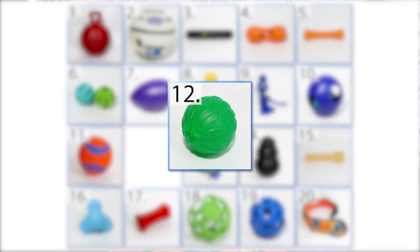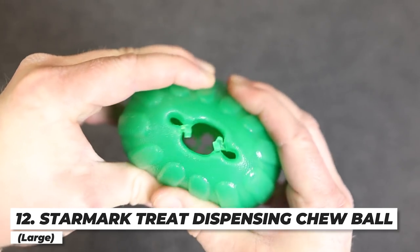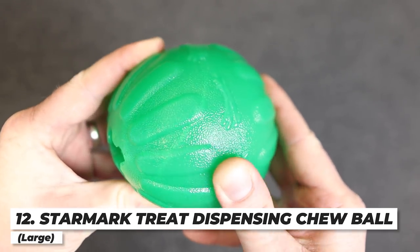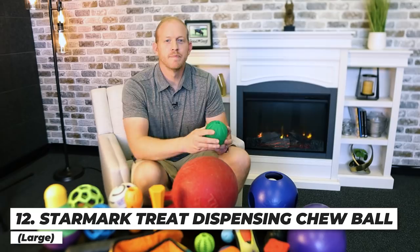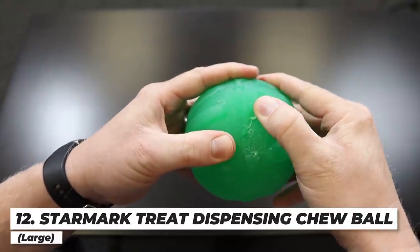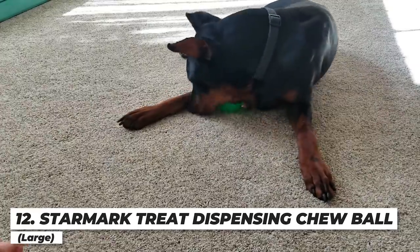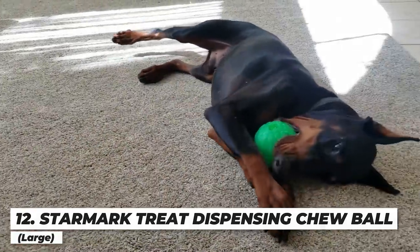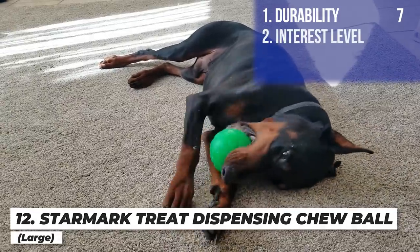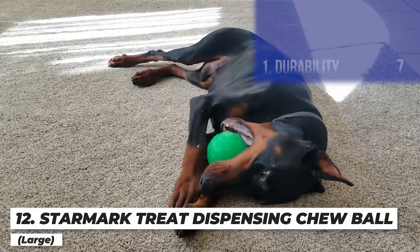Next up is the Starmark Gel Chew Toy — kind of a puzzle toy made of hard rubber gel where you can put anything you want inside and pieces may come out as your dog chews it to keep them engaged. It did really well with just a few little scrapes but nothing bad. Arlo loved it when there were treats inside, but he also really loved chewing on it with no treats, which I was really surprised by. I'm giving it a seven for durability, a seven for interest, and an overall score of seven.